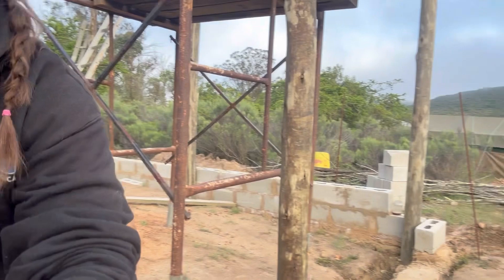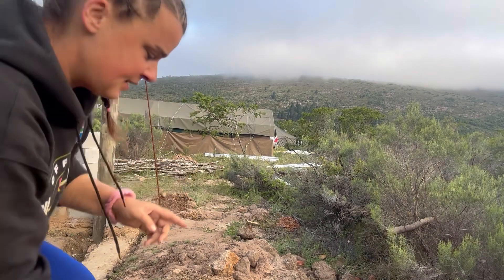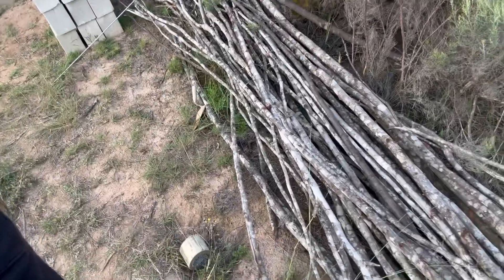Right now we're living in two three-by-eight tents, which has been okay — except when it's hot, it's like an oven. When it's windy, it's like you're in a big plastic bag blowing in the wind, and the zippers are breaking. But that's motivation to get this house done and hopefully preserve our tents so we can use them for camping in the future.